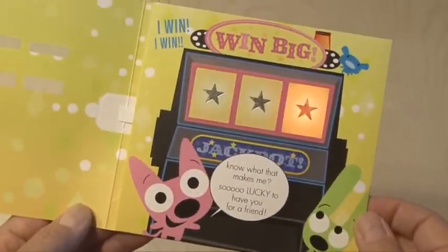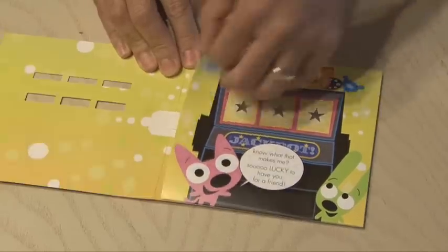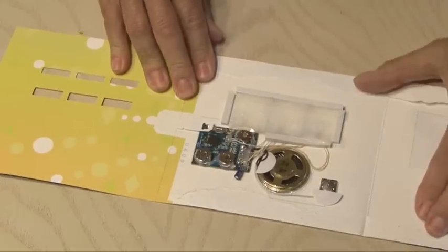I'll be using one of these funny hoops and yo-yo cards, just because they're so entertaining. Take a look inside — you can see the circuitry along with the batteries and the LEDs. The first step is to disassemble the card and completely remove the circuit board, LEDs, speaker, and all the other components.